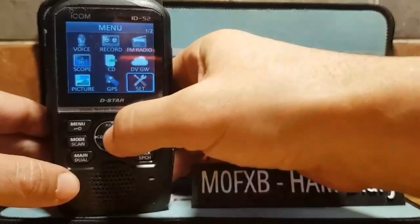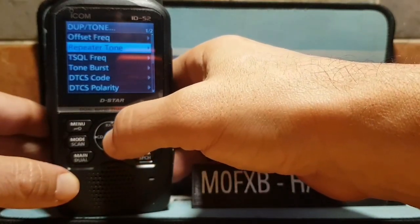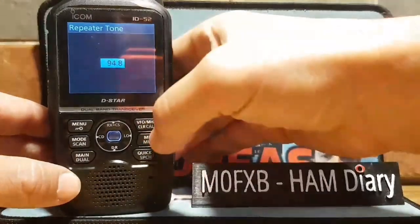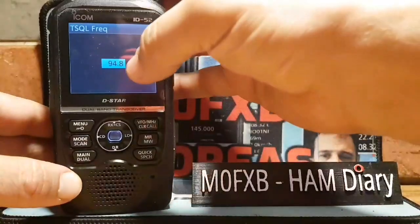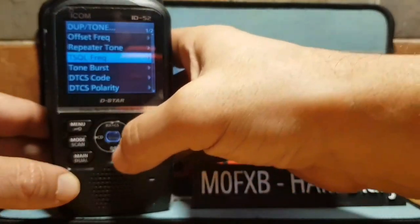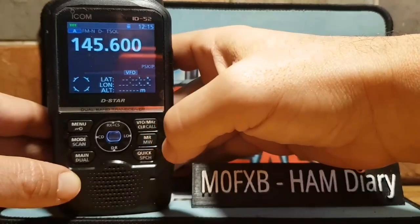Next, hit the menu button and navigate to set. Once you get to set, select the middle button — duplex tone, repeater tone. You can set your repeater tone with the top knob, then select the tone frequency and put in 94.8 Hz. You can change that with the top knob.